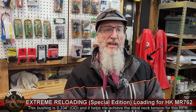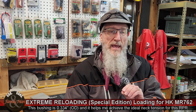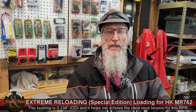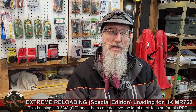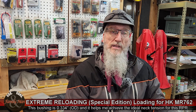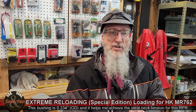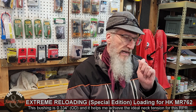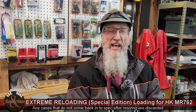One of the measurements I make as part of my case preparation is case head expansion. I always keep records of all my reloads — in fact, going back to when I first started reloading in the 1980s. For this particular rifle, I noticed that the case head expansion using these dies is kind of large — right there at SAAMI spec, 0.470 inch, which is maximum for SAAMI spec.